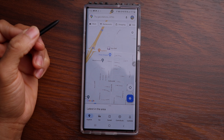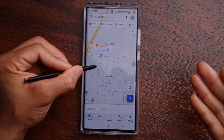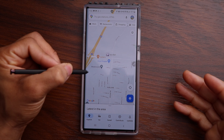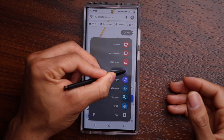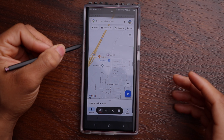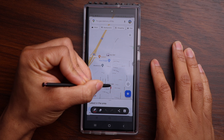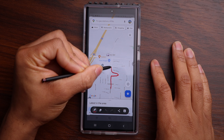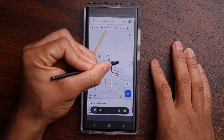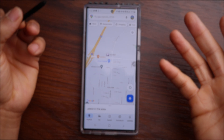You also have the option to do Screen Write. Say I wanted to show someone a specific route on a map — I can go into the Air Command menu and choose Screen Write. It takes a screenshot and then I can take the S Pen and start drawing. If I wanted to show someone exactly the route to take to get to a location, I could do that, save it, and then send it to someone.